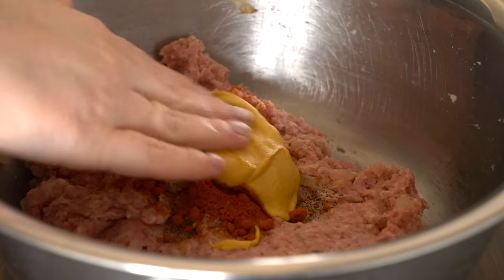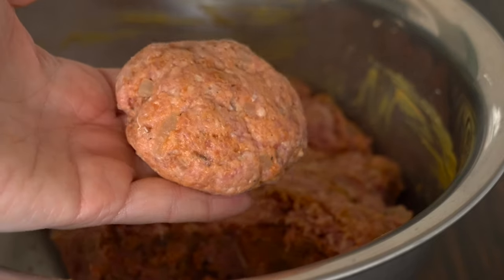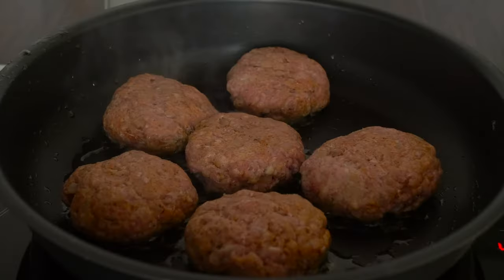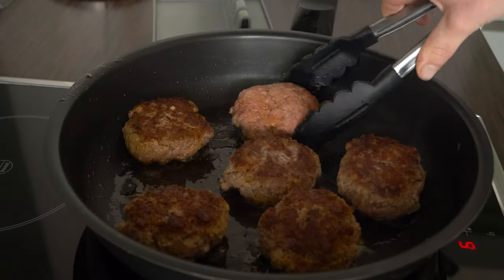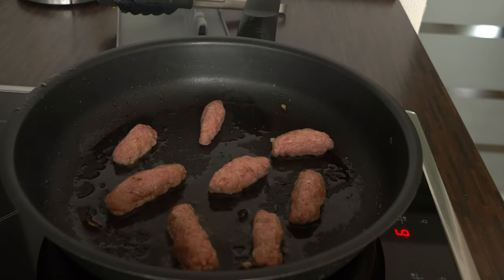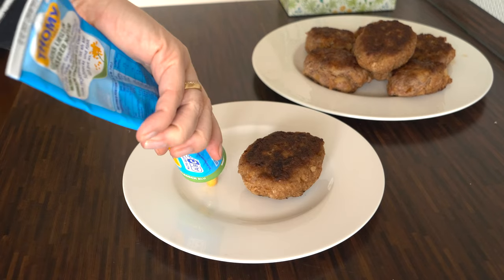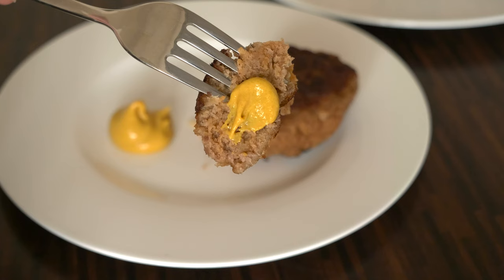The whole thing is mixed very well together and then the meatballs are formed. If the mixture is too sticky, you can also add some breadcrumbs. Then the meatballs are fried. By the way, I have also made meatballs for my 10-month-old son — those were actually his first meatballs. And if you like, you can also serve the German meatballs with some mustard.